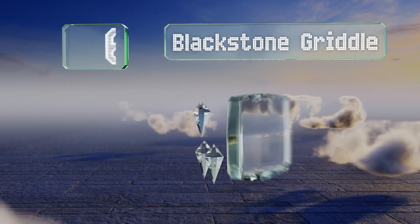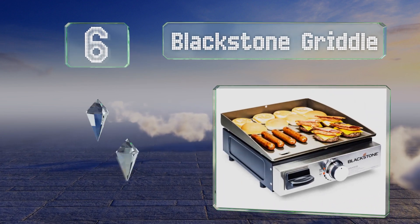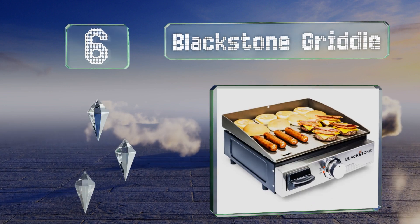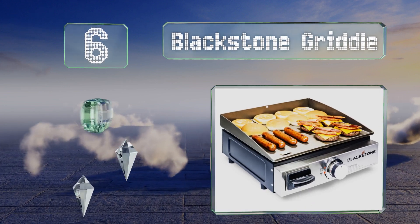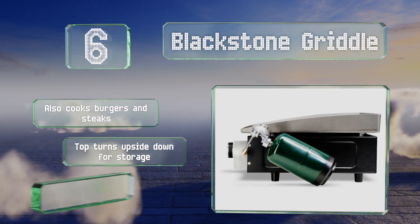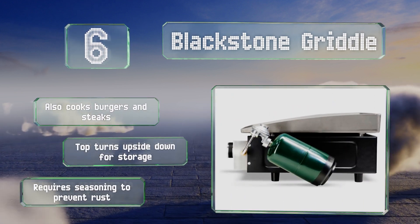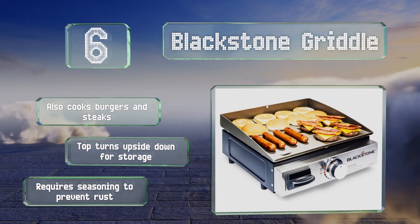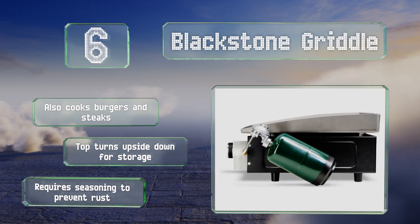Moving up our list to number 6, the Blackstone Griddle is ideal if your favorite campsite meal is pancakes and eggs. You might miss the sear marks made by traditional grills, but you won't miss cleaning the grate after you swipe this surface clean with just a paper towel. It also cooks burgers and steaks, and the top turns upside down for storage. However, note that it requires seasoning to prevent rust.